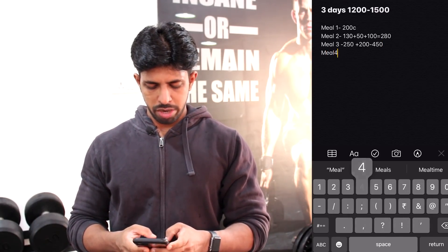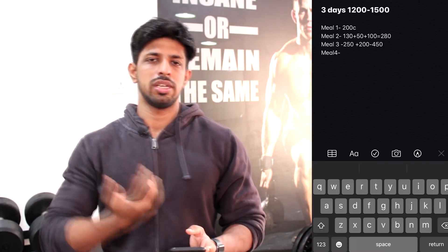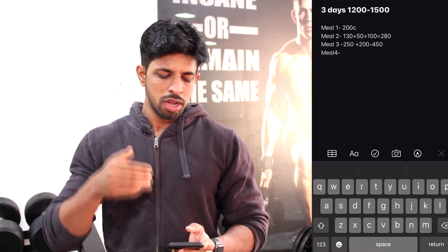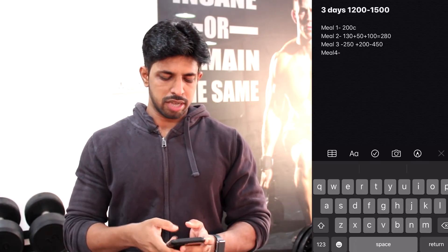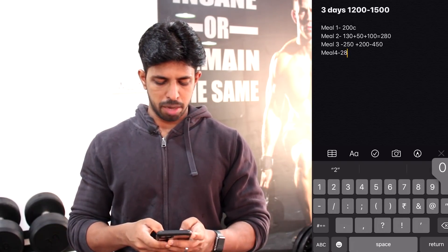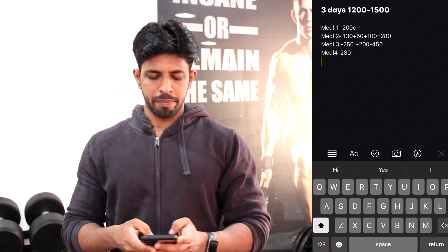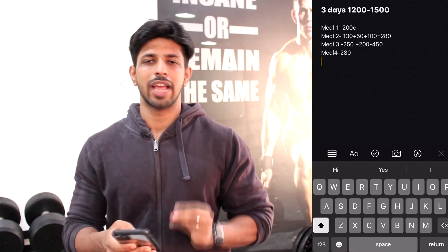Meal four is balanced with calories. Basically meal 2 we will eat all of them in the evening, then we will eat the rice. So we will go to 280 and up. When we calculate the overall, we will have 1,200 calories.